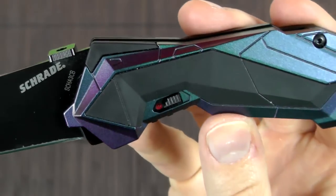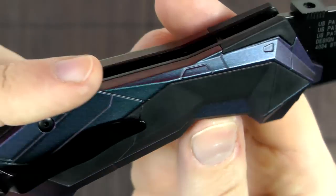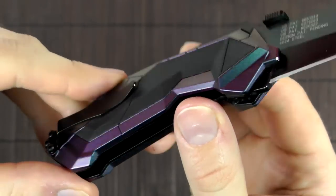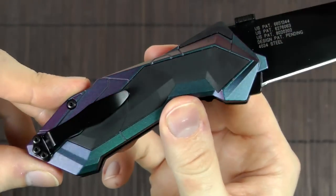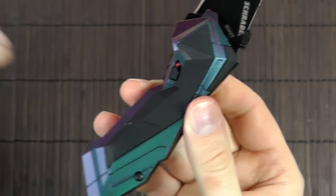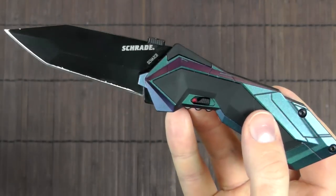The safety also kind of adds to that look. It's a very interesting color finish — depending on how the light reflects, it either looks kind of bluish-green or purple. It's extremely nice looking in my opinion. Someone might look at this and go 'what the heck is this, too fancy,' but it definitely suits my personal taste.